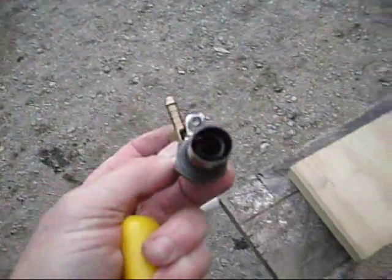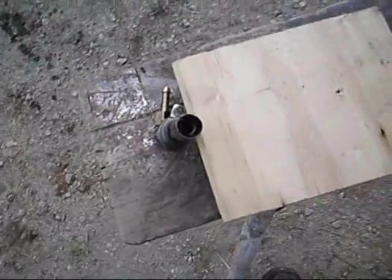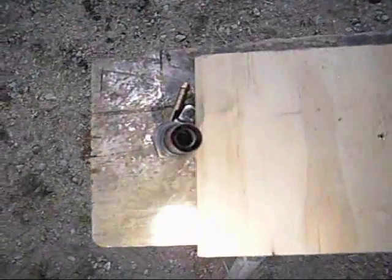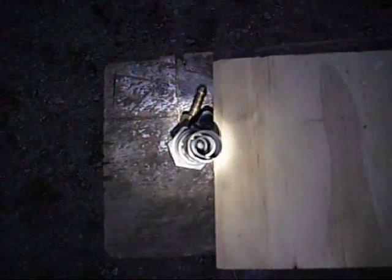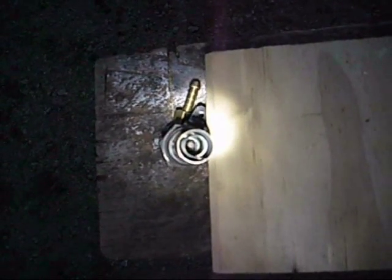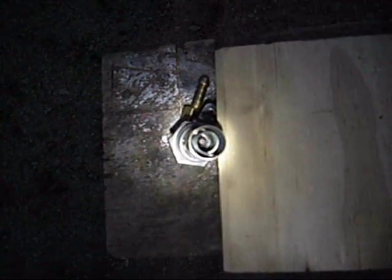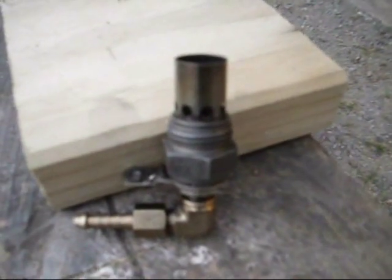At the business end you probably can't see very well, but there's a coil that heats up. I'll just shine a torch in there so you can see it — you can just see the coil in there. It's the bit that heats up and glows red hot, and the little dimple in the middle of that coil is the temperature-operated valve that opens and lets the diesel drip down onto the coil. That's pretty much how a thermostart works.